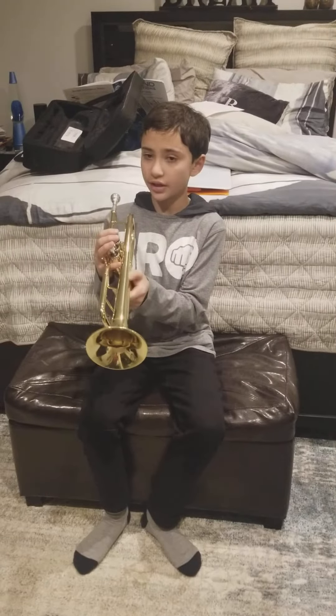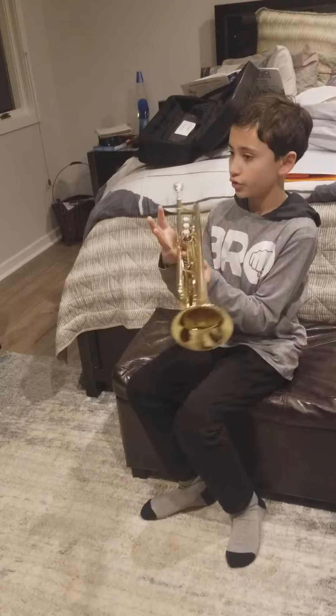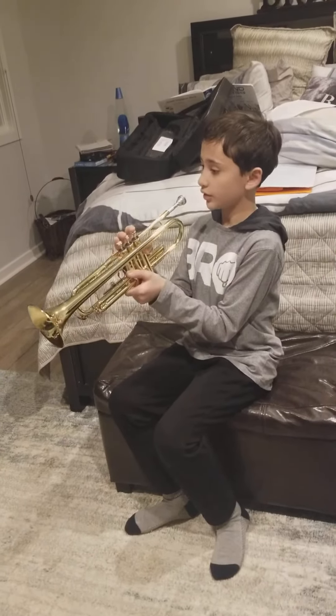First key: B-flat. Don't do any keys on a tuba — play it like this.